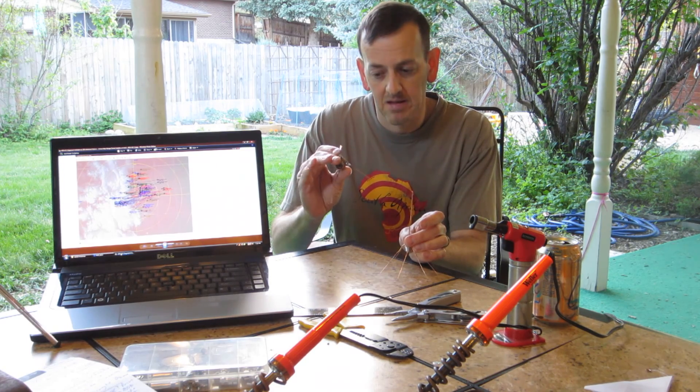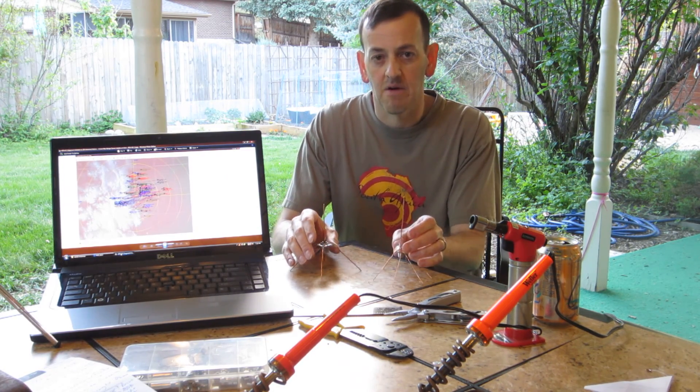I learned how not to solder one of these today, and I hope you learned something too. Thanks for watching.